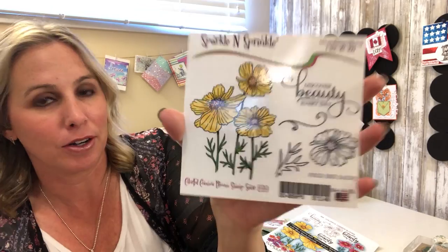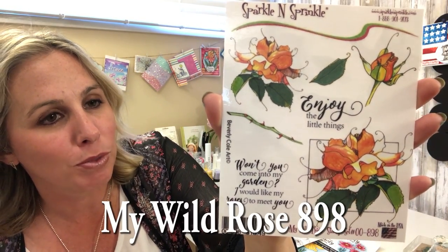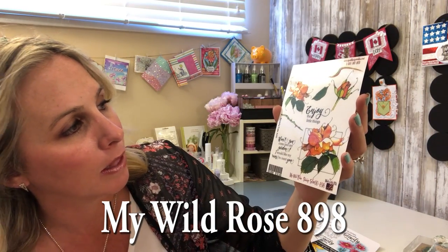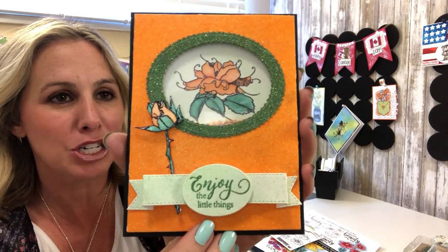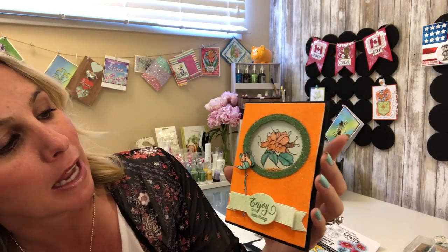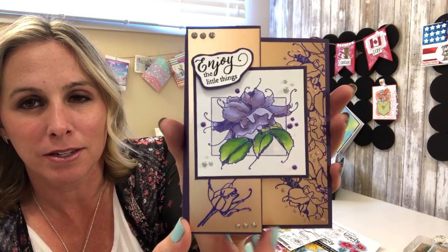Our next stamp set is from one of our brand new stamp designers — this is Beverly Cole. Beautiful line work, I just absolutely love it. These roses are gorgeous, and wait till you see what our amazing design team has done with them! This is another fun shaker card — you've got a solid glitter background, and that is the Tangerine Glitter, with Luau Green as the border. Just really fun, I love how sparkly that is, and then the detailing in the coloring — nicely done!